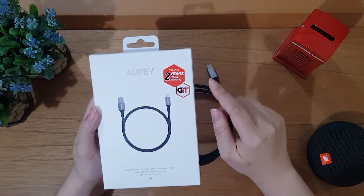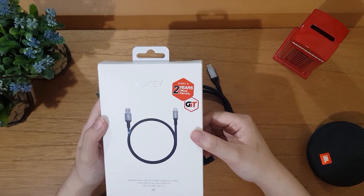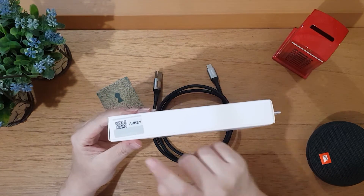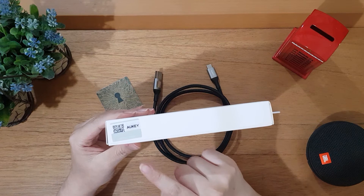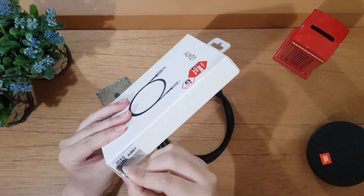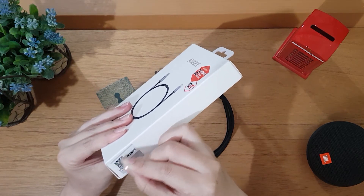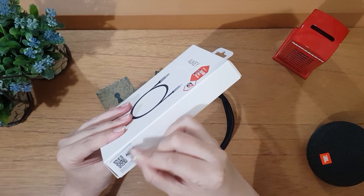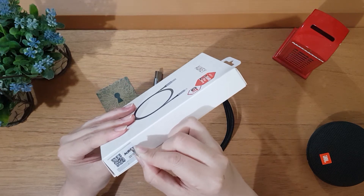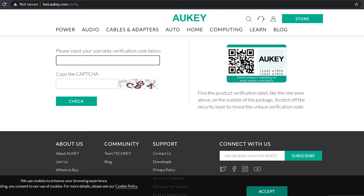Di kemasan juga ada tulisan garansi 2 tahun, karena kita beli di official store-nya AUG Indonesia di Shopee. Untuk mengecek produk ini asli atau tidak, di pinggir kemasannya ada stiker gesekan. Kalian tinggal gesek untuk mengecek produknya di website AUG. Untuk ngeceknya buka test.augi.com/verify, lalu input kodenya dan copy captcha-nya.